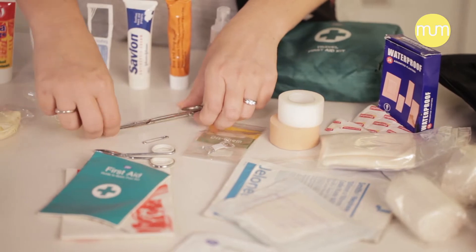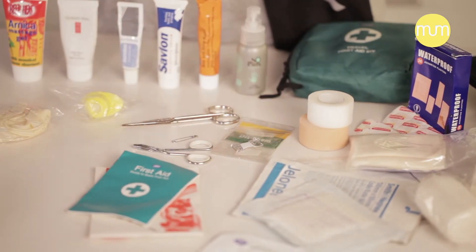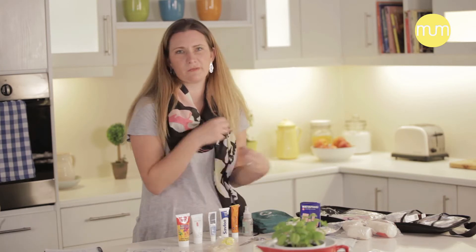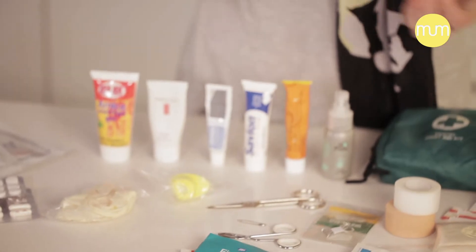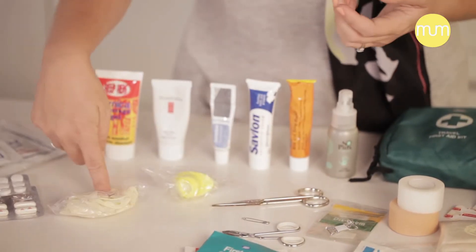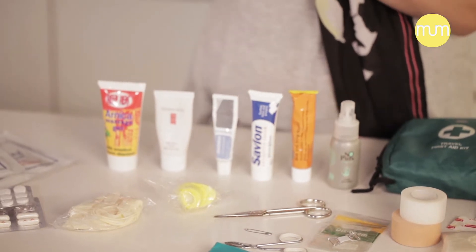You would need a pair of scissors to cut bandages, maybe a pair of tweezers as well that you can use to remove splinters and maybe pieces of glass or whatever that might be in the wound. If you're treating a wound that has a lot of blood, you will need to have a pair of disposable latex gloves, or non-latex gloves if you've got an allergy to latex.